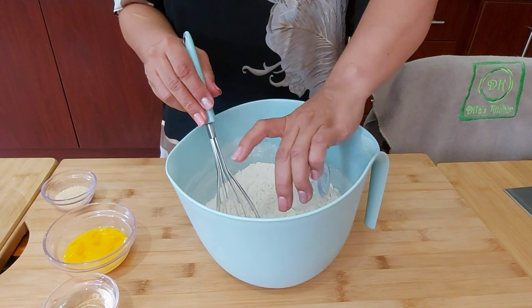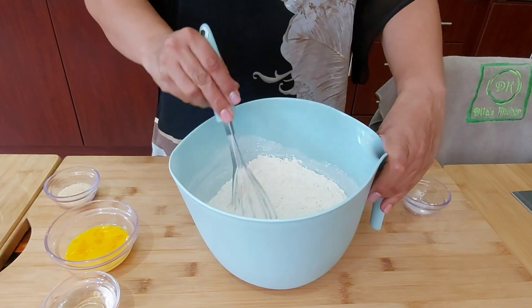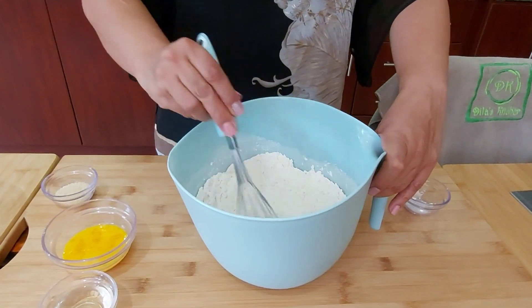I've got three cups of flour in here. I have half a teaspoon of salt and I'm going to give it a mix with the whisk to evenly distribute the salt and flour.